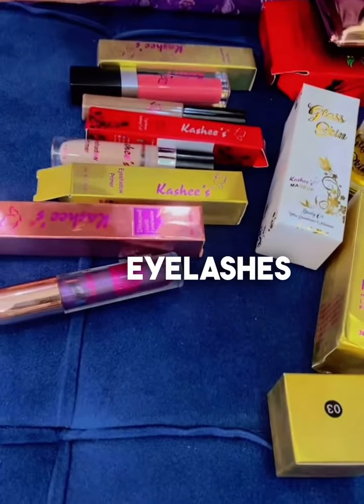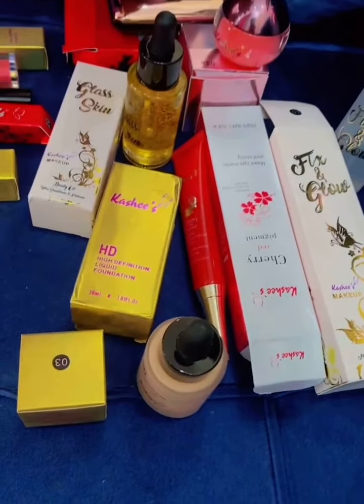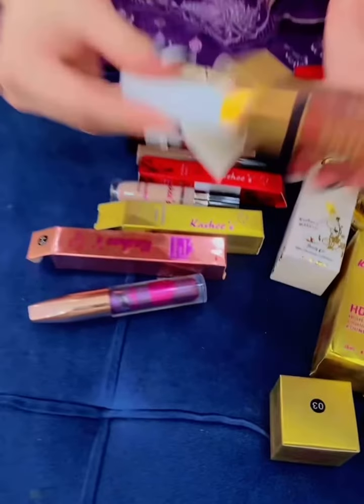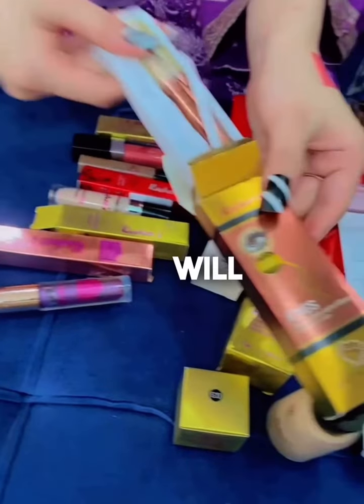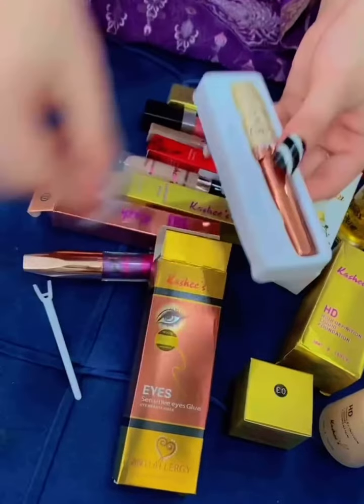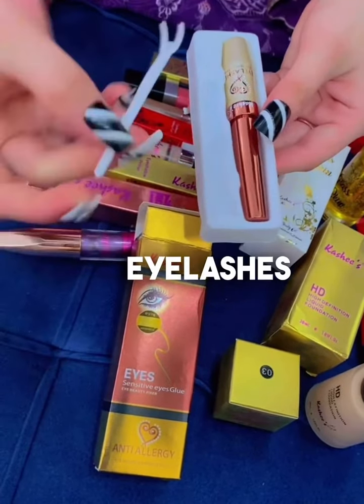Apply glue on the eyelashes. I have ordered this glue. You will get a mini stick with this glue, with which you can fix your eyelashes.